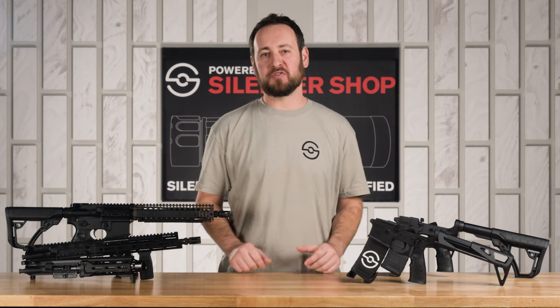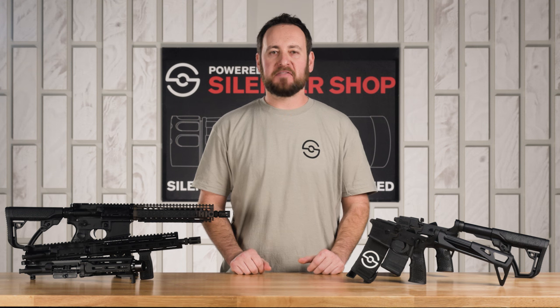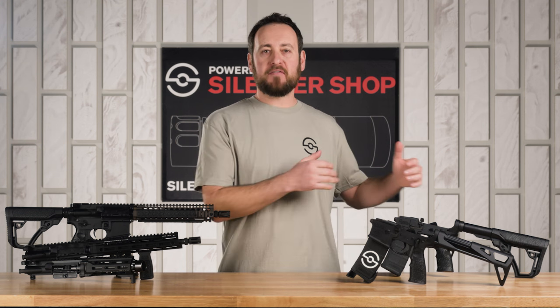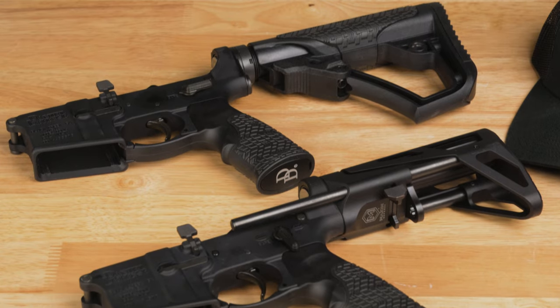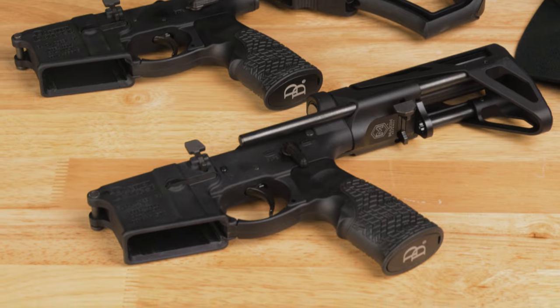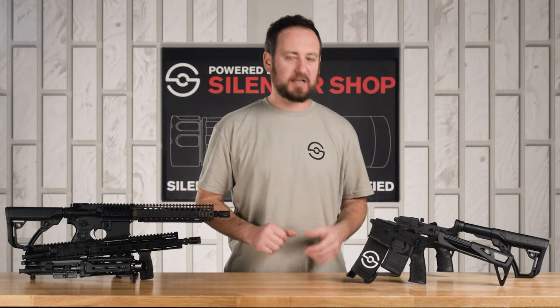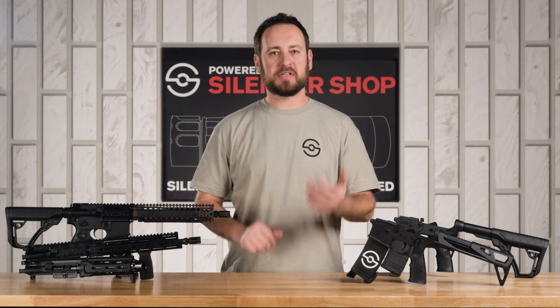On the complete lowers, you also have three options: a PDW lower, Mark 18, and V7S lower. The V7S and Mark 18 are similar — they feature a Daniel Defense buttstock, grip, and ambi-safeties. The PDW lower has the Maxim collapsible PDW buttstock and ambi-safeties as well. You can mix and match these with the uppers as you please.